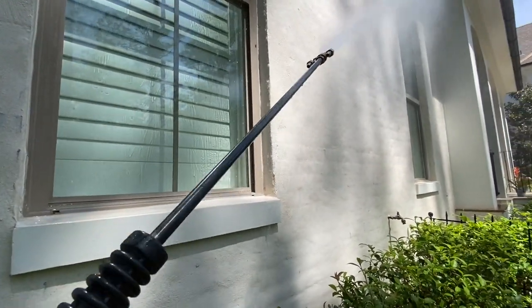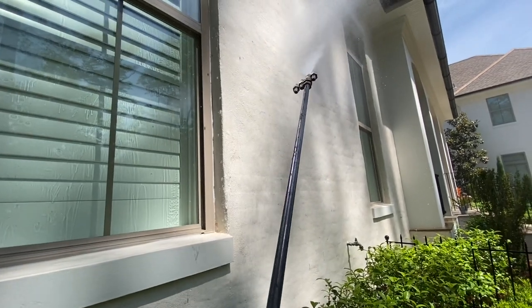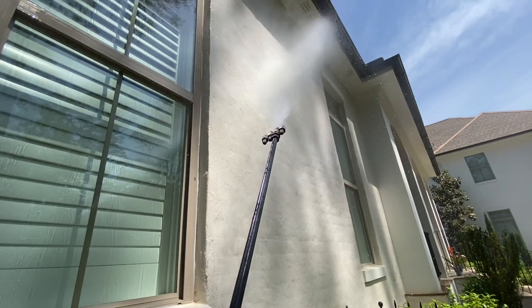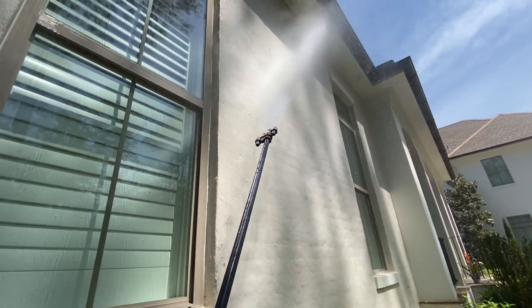You can also use this blading technique to do small window seals if needed, but you have to be very careful and go quickly over them.